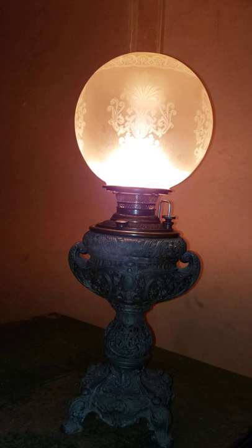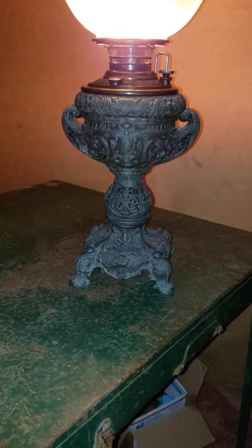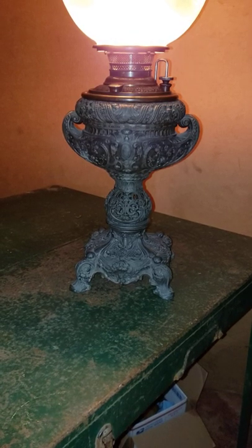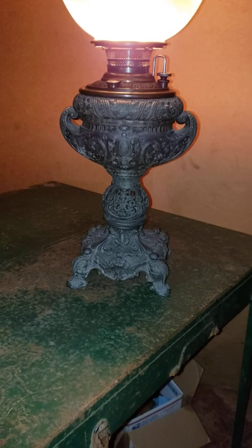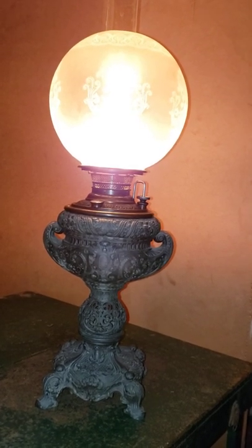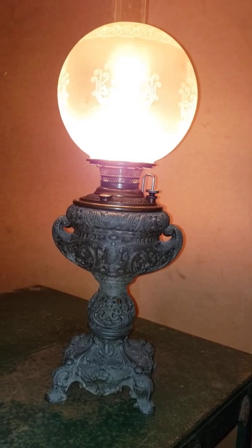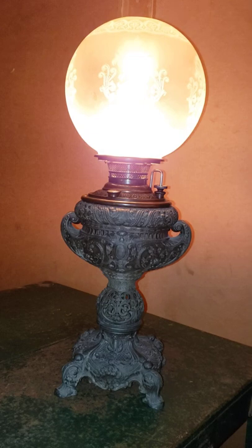Let me rotate the phone so you can see the base. There it is — they call it a two-arm lamp, or the slang term people call it a trophy lamp because it looks like a trophy. I kind of like it. Okay, there it is — successful de-electrified 1888/1889 Miller lamp. Thanks for watching.